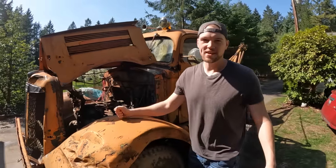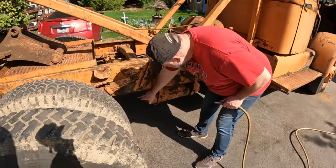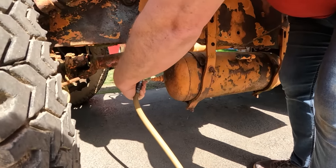Overall I think we're going to be able to get this thing running. We found an air fitting down here to see if it holds pressure, and we also found the switch to the air horn - we want to know if it works.